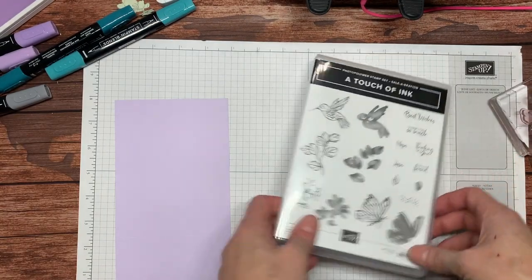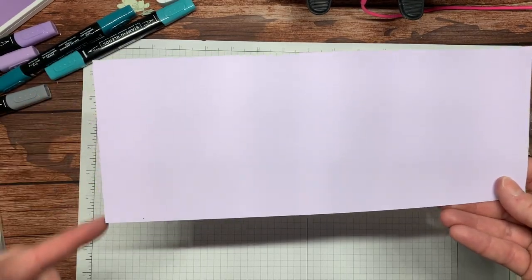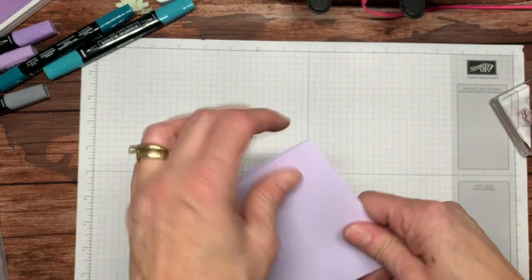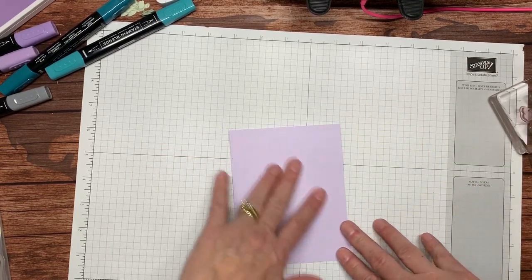I have chosen to use a purple posy card base. I just cut a sheet of card stock in half, so this measures four and a quarter by eleven, and I scored it at the five and a half inch mark. I'm just going to fold there and burnish.